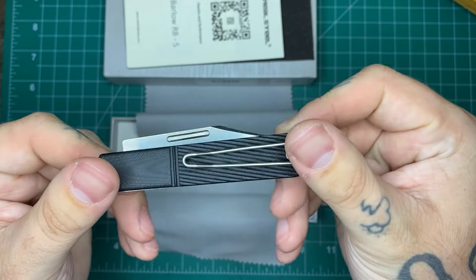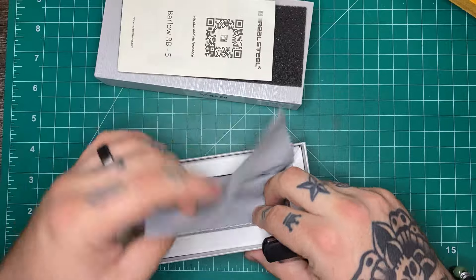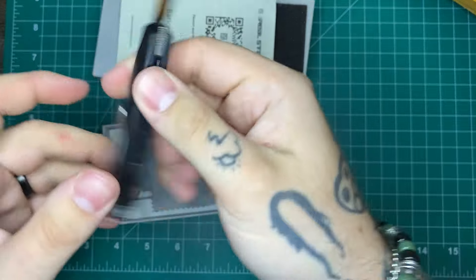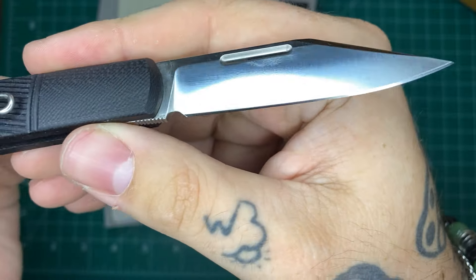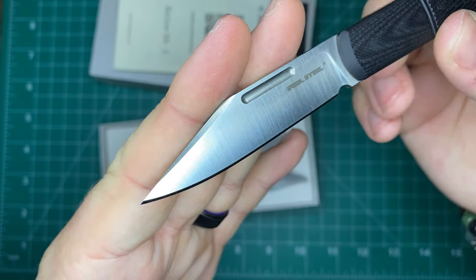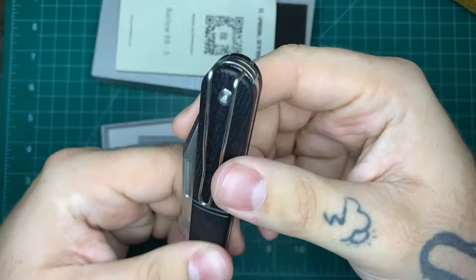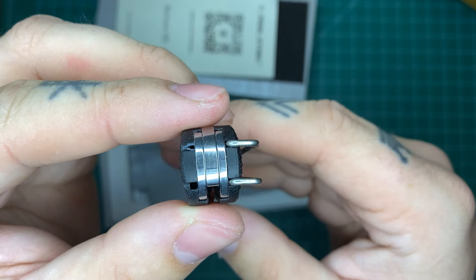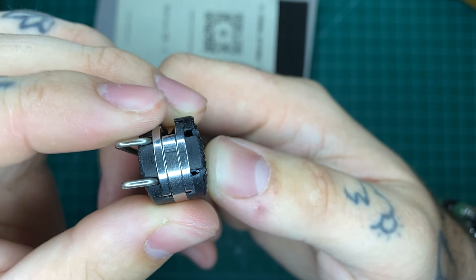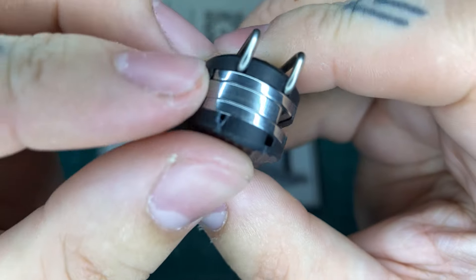Going over this quickly: the Real Steel Barlow has G10 scales and the blade is N690 — pretty basic stainless but not too bad. Really like the clip point shape, Barlow-style handles, and it does have a wire pocket clip that is reversible from one side to the other, which is pretty neat.